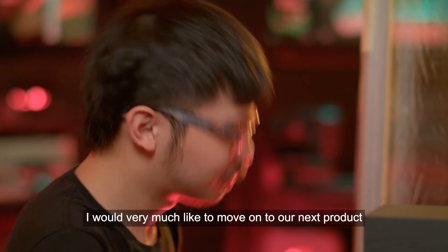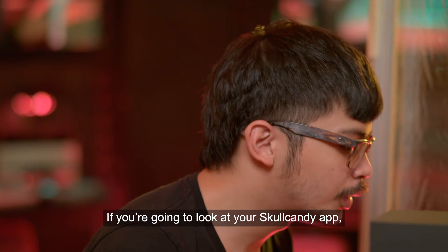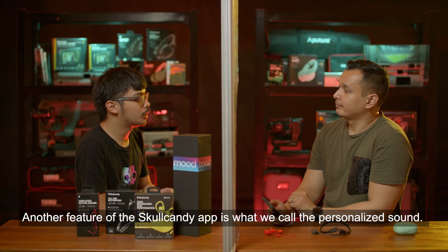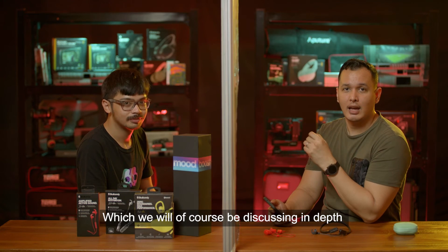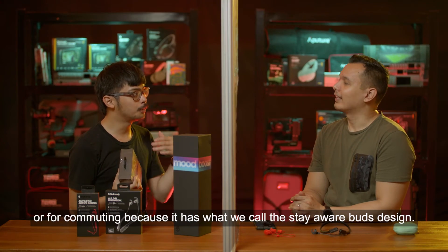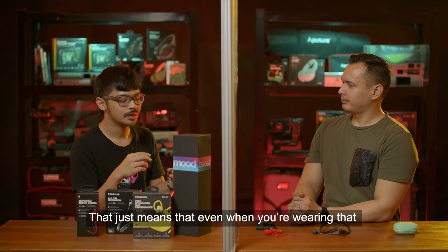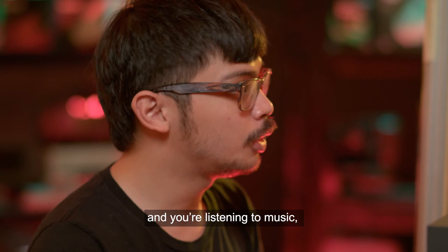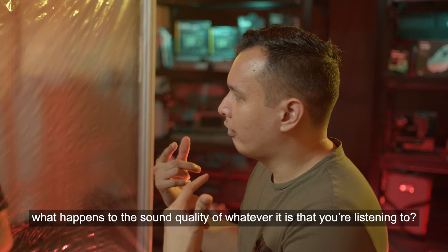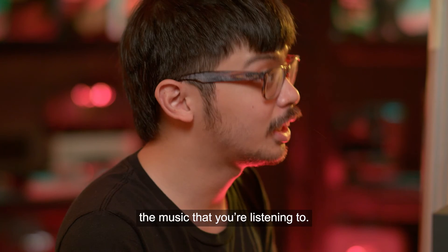The third product is the Push Ultra True Wireless. Through the Skullcandy app, you can request warranty and access personalized sound settings. This is the earbud Paolo recommends for driving or commuting, because of its stay-aware bud design — meaning even while listening to music, you can still hear your environment loud and clearly, while still enjoying crystal clear audio from your music.